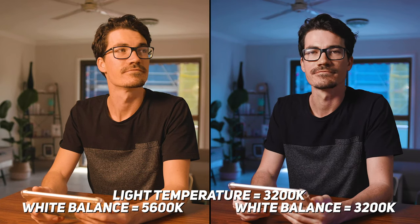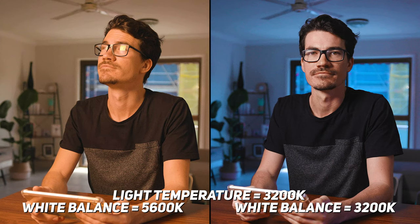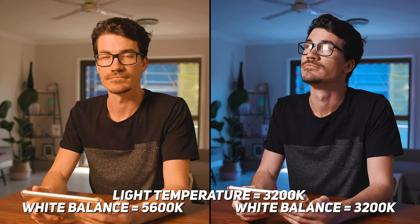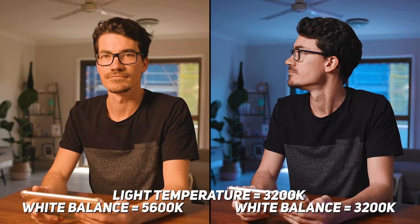This is where it gets really cool. If we change the white balance on our camera to also be 3200K to match our light source, it makes our skin tones look normal. But what happens is the background cools right down, creating this real teal-orange contrasty look. This is because decreasing the white balance cools down the image to counteract the warm light source, leaving us with this crazy coloured image without actually adding any coloured lights to our scene at all.